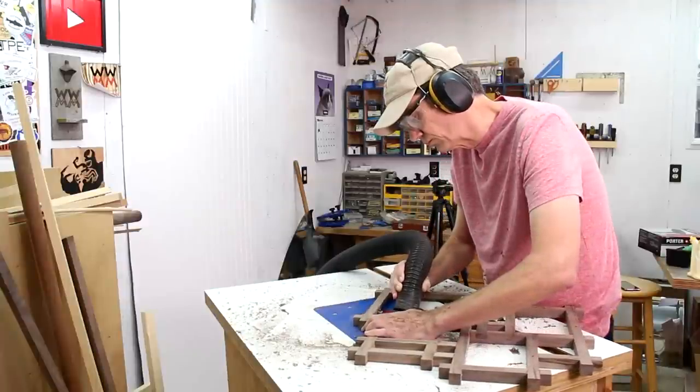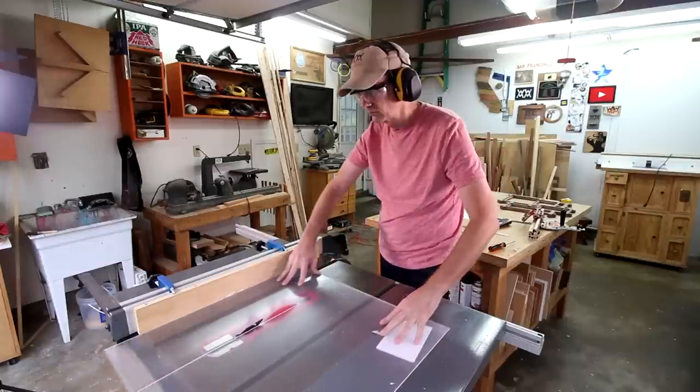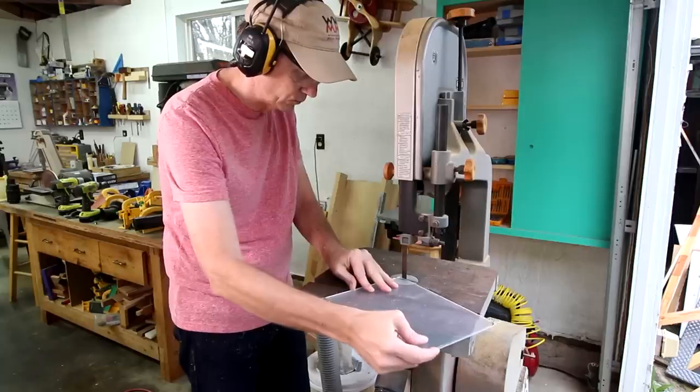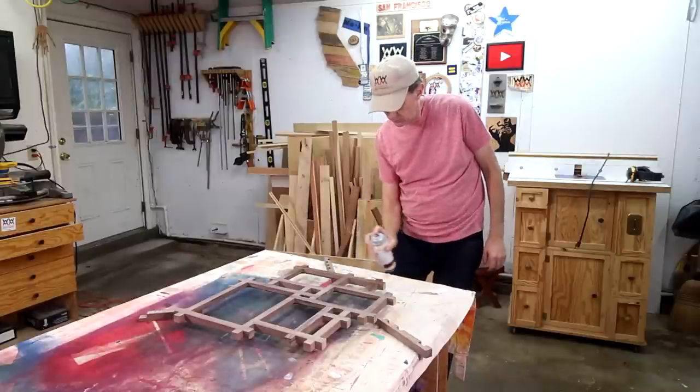Cutting those rabbets always leaves curved corners, and you could take a chisel and square that off — or you could do what I do and just round over the corners of the plexiglass. I'll finish this off with spray lacquer.